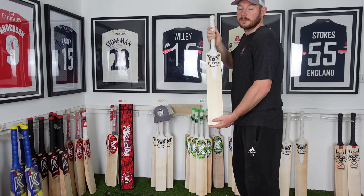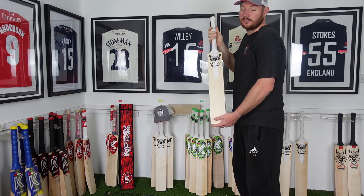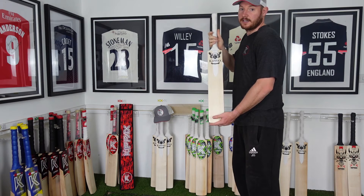Hi everyone and welcome back to the Kipak showroom. Today I'll be doing a number of bat review of Sancta Grail number 5. This will be on the website and in the descriptions labelled as number 5.